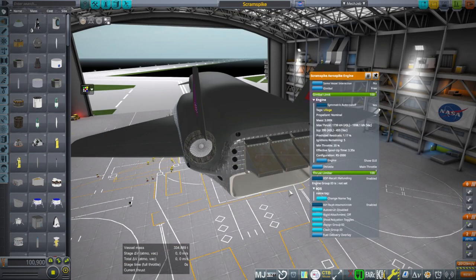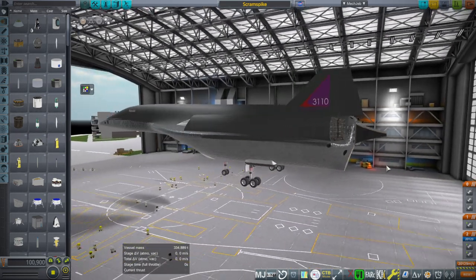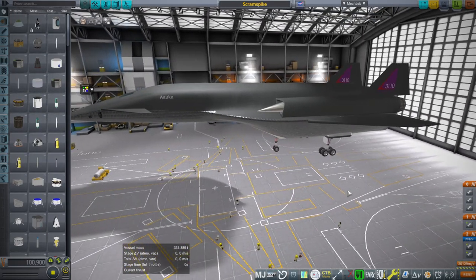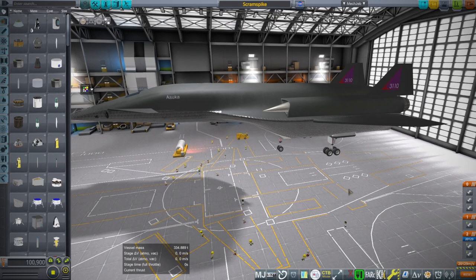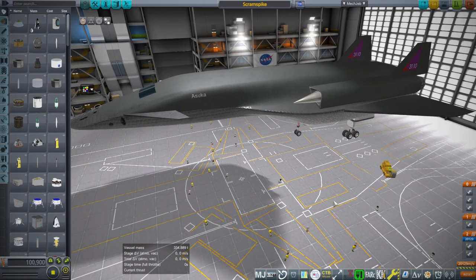Then we have three of these scramjet-jet-aerospike engines — this is a legacy from the Venture Star. There are 2,000 kilonewtons each. They're less powerful than the Venture Star ones, but with the same efficiency and a little bit less massive. The thrust-to-weight ratio is probably reasonable for a hydrolox aerospike. The mass of this overall is basically the same as the mass of the Skylon, except we're not carrying cargo. This is a crew-only vessel with some crew area up front.